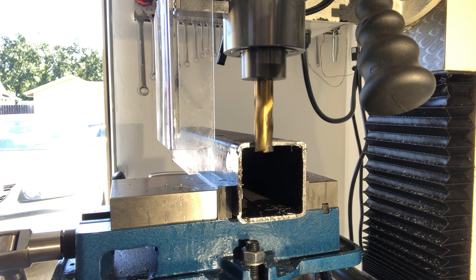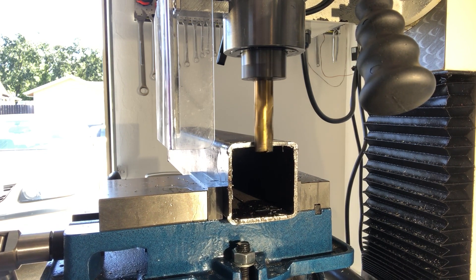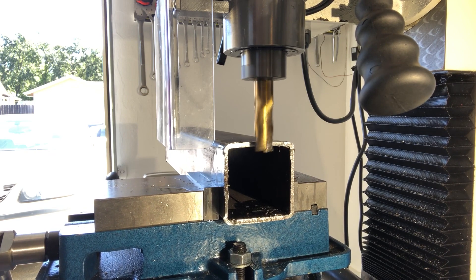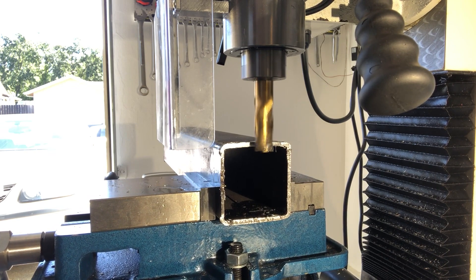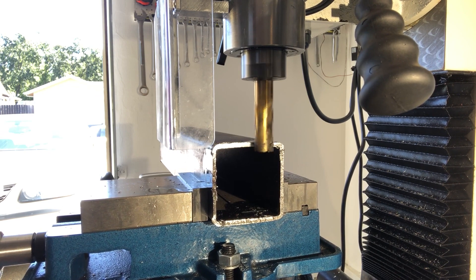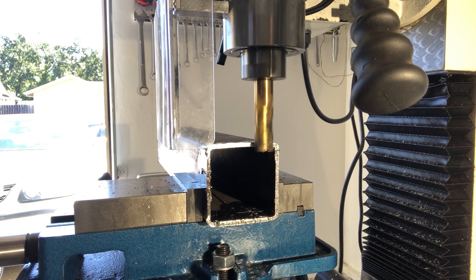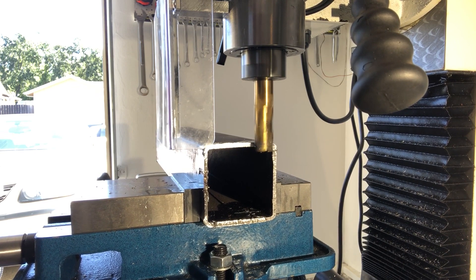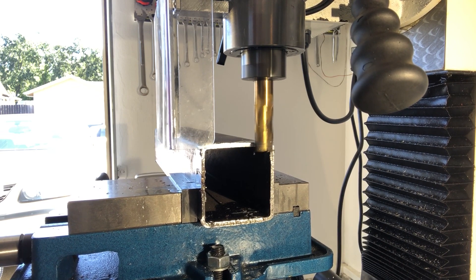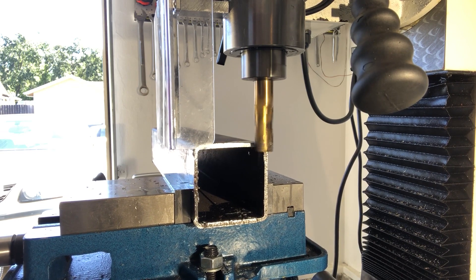Here's my pass of 11 thousandths on the mild steel. That is a really nice, smooth finish — I'm very happy with that finish. Now the mill's vibrating, so it looks like that's about as aggressive a pass as I would want to do.